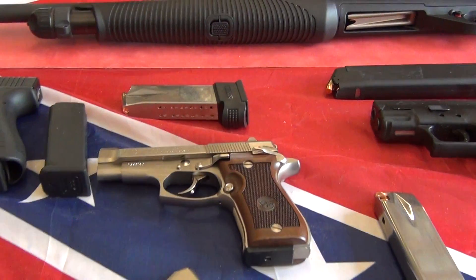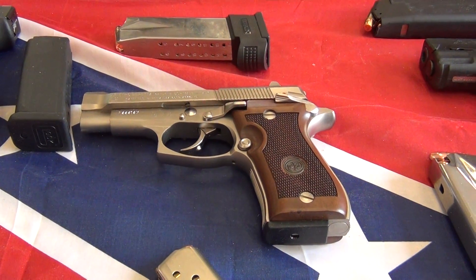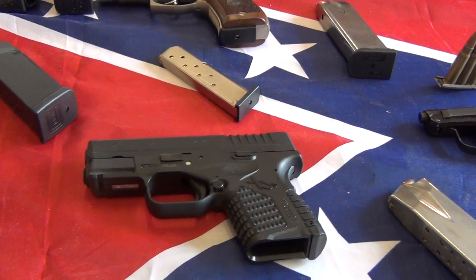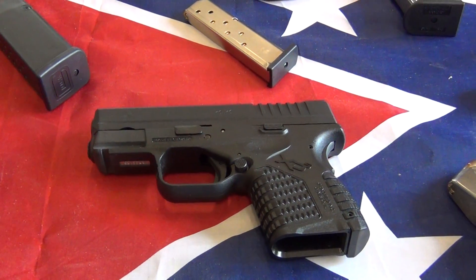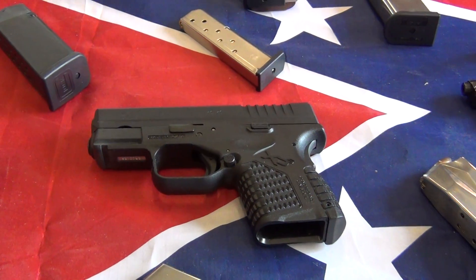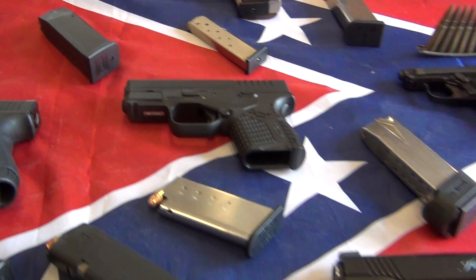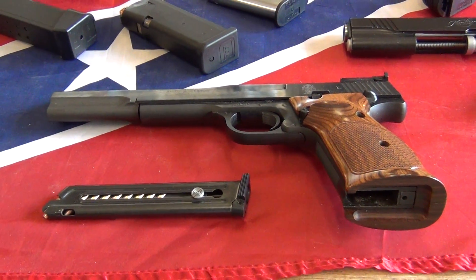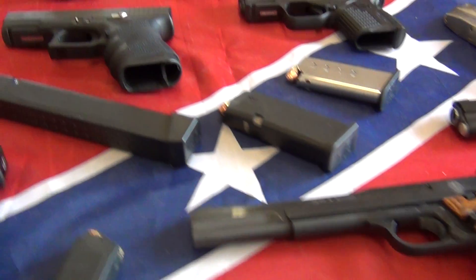Scooting up to the top, you're looking at the Beretta Model 85FS, that's the Cheetah, and it shoots a 380. Below that is the Springfield XDS 45, one of our newer ones added this year. It shoots real nice — very small, compact 45. Then scooting down, that's the Smith & Wesson Model 41, a 22 long rifle as well.